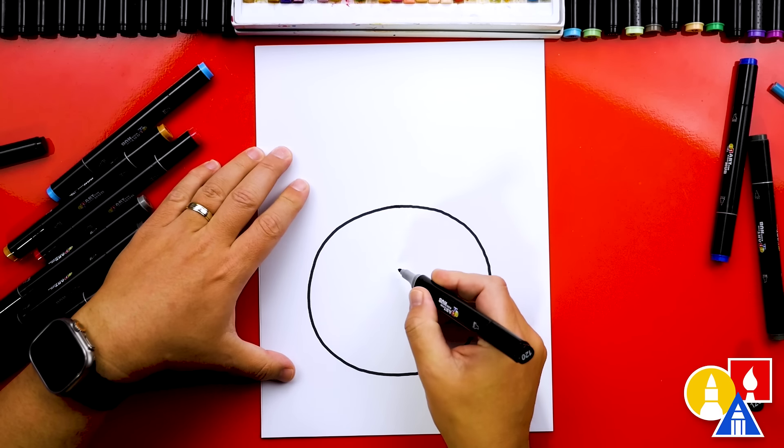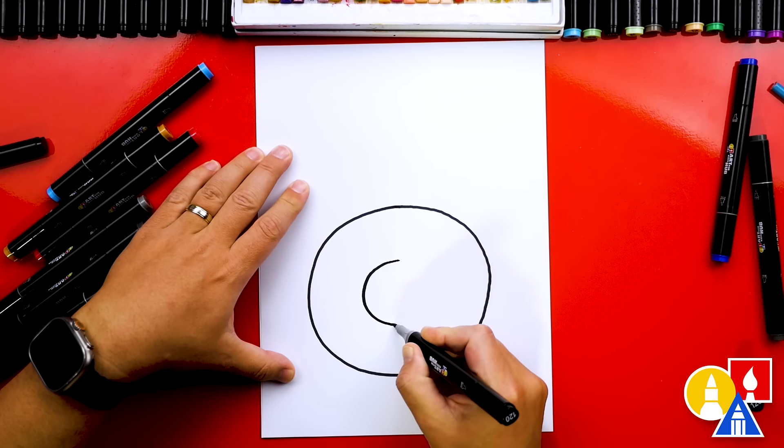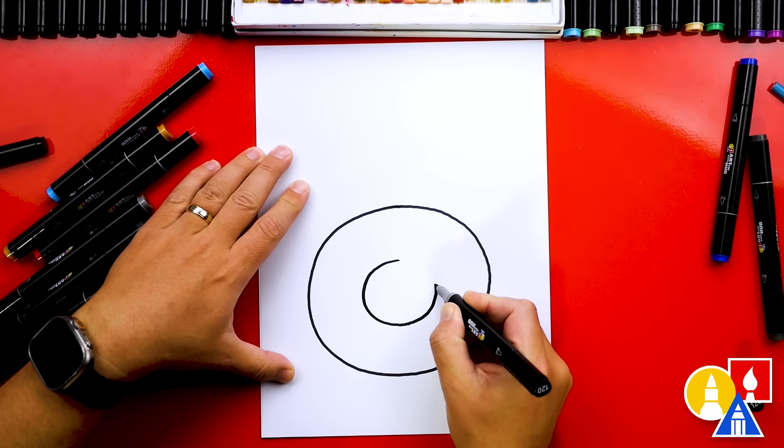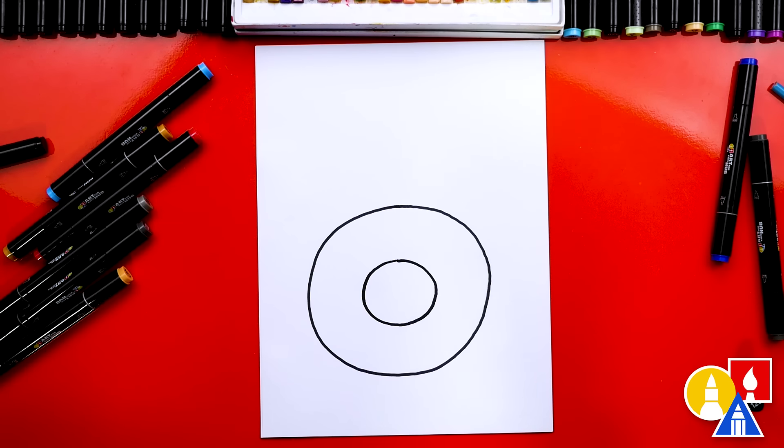Now let's draw the inside circle, the smaller circle for the center of our donut. I'm gonna draw it about this big — and there's our donut shape. Now we need to add all the extra fun stuff.